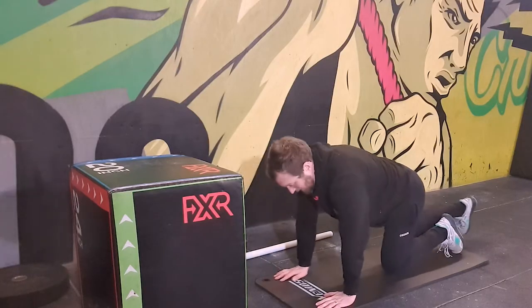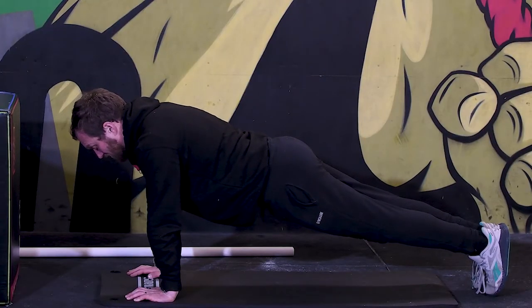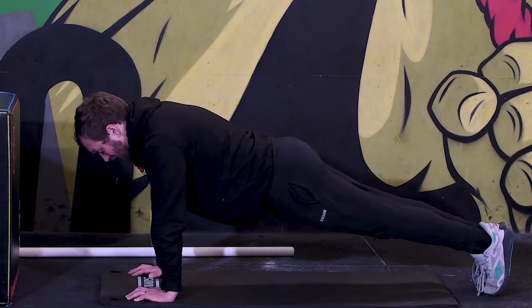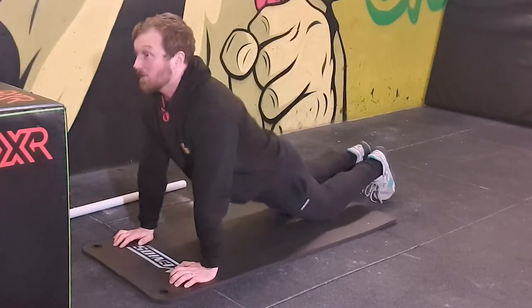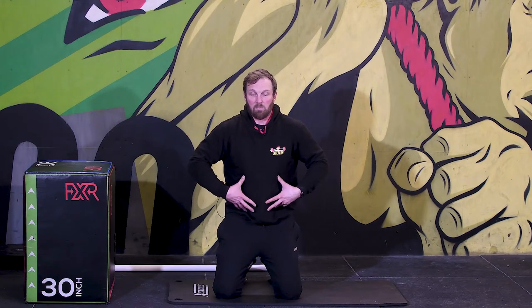You then need to maintain that midline throughout the press-up. Once you've set this position, you need to make sure that as you go down and come back up, you keep that line from your ankles to your shoulders — or if on your knees, from knees to shoulders — the same. Very frequently we'll see what we call the snake-up, where you go down and then snake up like this, where the abdominals switch off. We lose that brace we've created with our abdominals, and the gap between our rib cage and our pelvis increases as the ribs flare up.